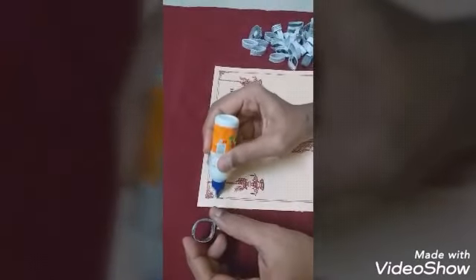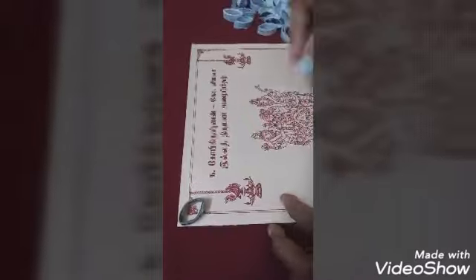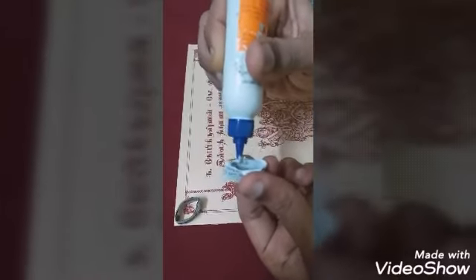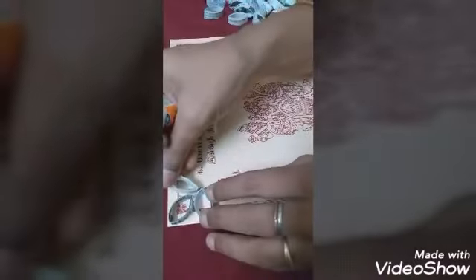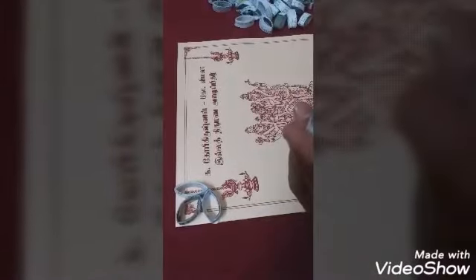We have already cut the card. Now, starting from each corner, we have to finish one corner first using fevicol to stick the paper pieces. Paste each piece like this — finish the first corner before moving to the other side.